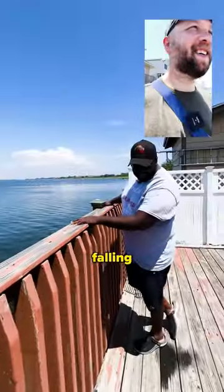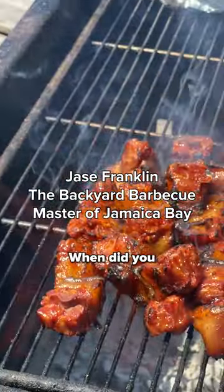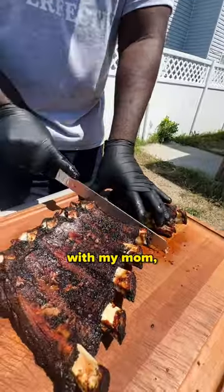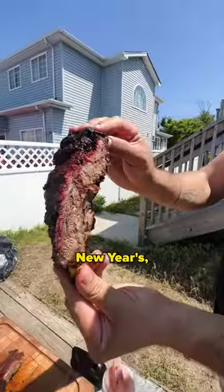Be careful walking here. I don't want anybody falling through, you know? When did you start making barbecue? I started as a kid with my mom. We always do like family events — like Christmas, New Year's.